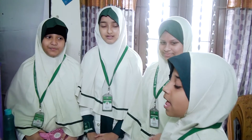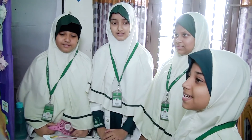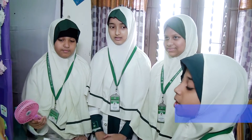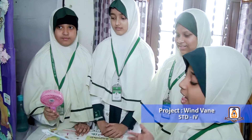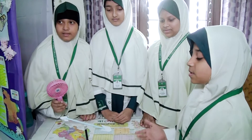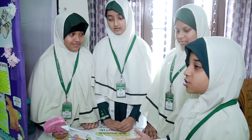Assalamu alaikum. Welcome to Interesting Science. My name is Seyadai Praeshad. Our project name is Wind Wing. Wind Wing is an instrument to determine wind direction — it shows from where the wind is coming and where it is going. Wind Wing was invented in ancient China during the 2nd century.